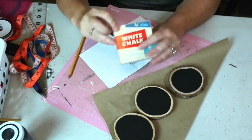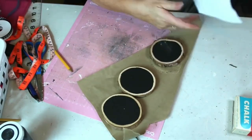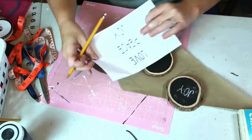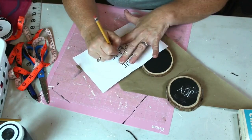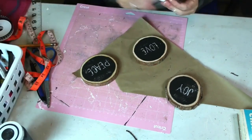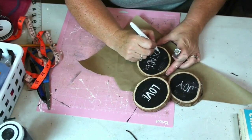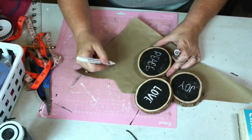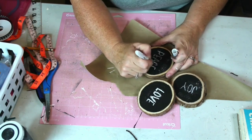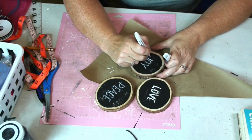I'm going to add words to my ornament. I printed out my words using a skinny font and colored over the back with a piece of chalk. I lay my paper over my ornament and trace over the word to transfer it to my wood. I'm going to use a chalk marker to fill in my words. I started off using one from the Dollar Tree but I really didn't like it because it made the word way too chunky and it lost that Rae Dunn feel, so I switched to a fine tip marker and it worked much better.